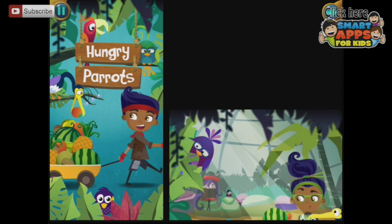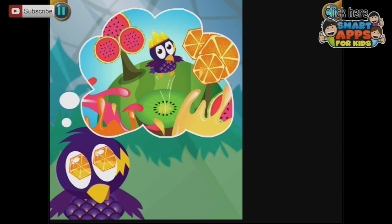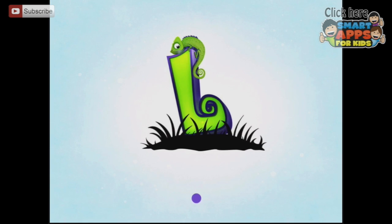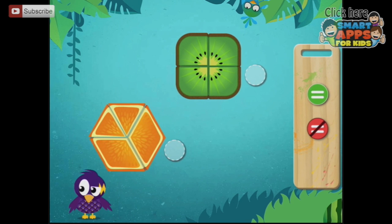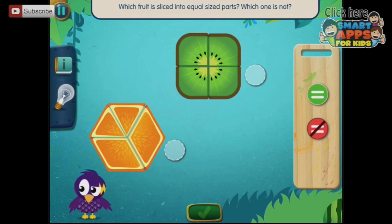We have hungry parrots. He's dreaming about a world with all the fruit cut up into equal pieces. So let's go and cut up some fruit into equal pieces. Over here it says equal fruit slices — so this is if it's equal. Which fruit is sliced into equal sized parts? Which is not?